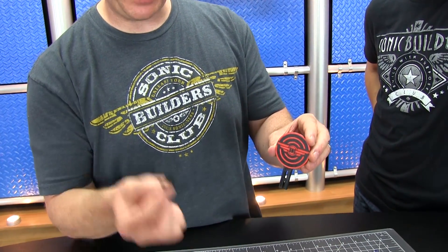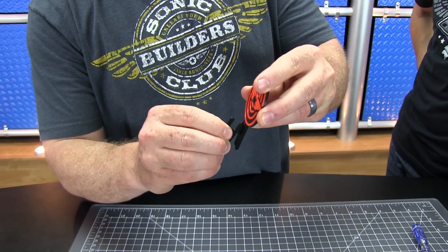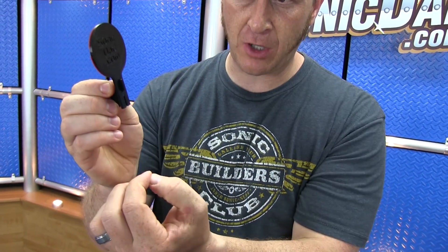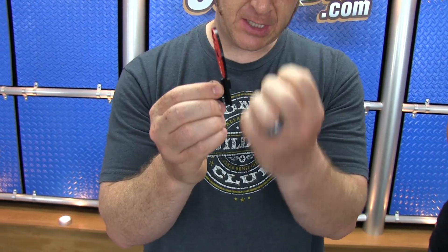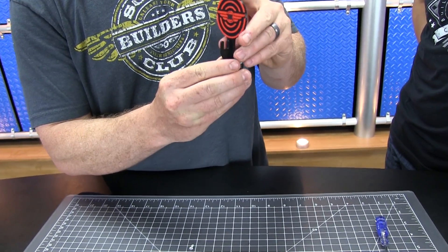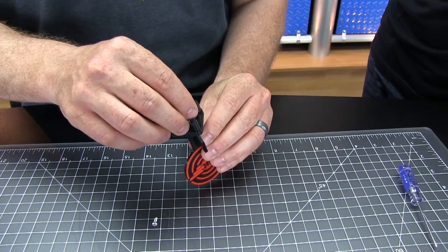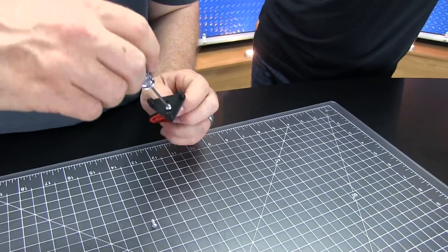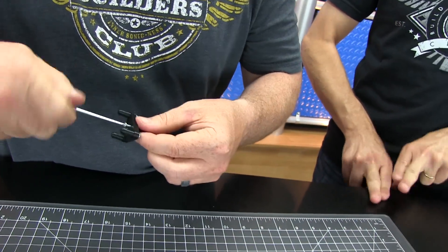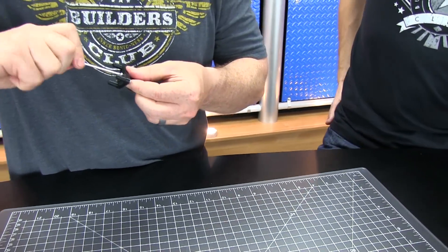Now we're going to attach the target to the base with this piece — just slide that into the top groove. Once it's wiggled through, take the target and just kind of pull down, and that'll drop just an eighth of an inch and snug into position. With that in position, it'll fit perfectly right there into that base. Then to secure it, just flip it upside down and with our two remaining screws attach the two halves.